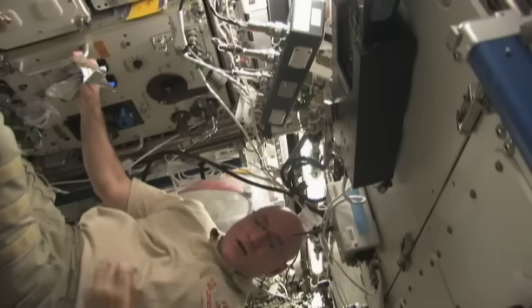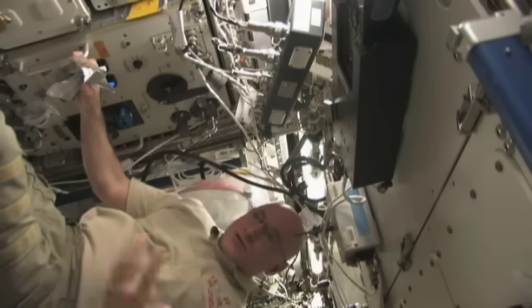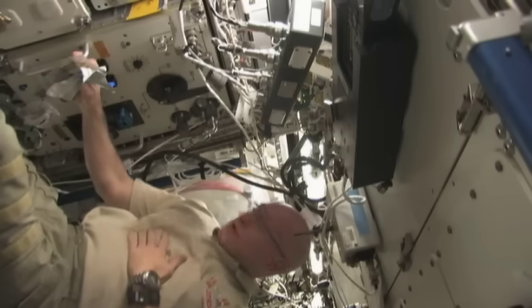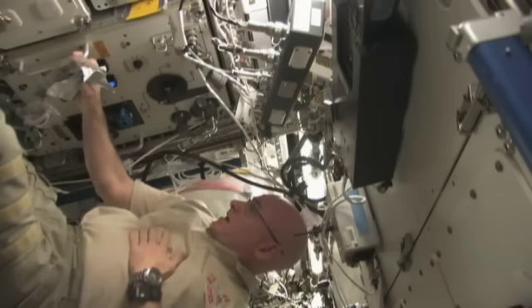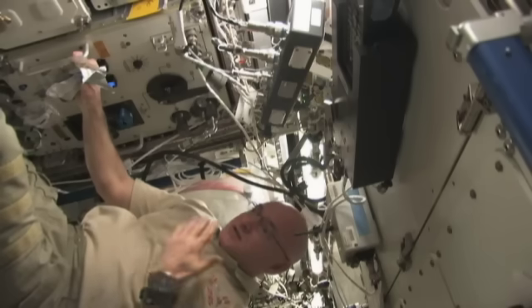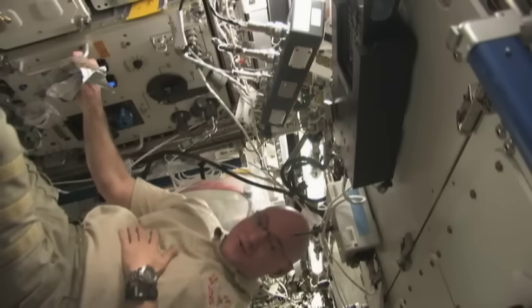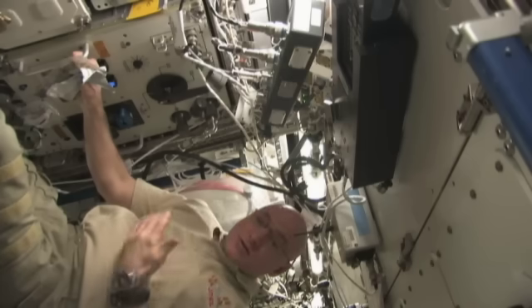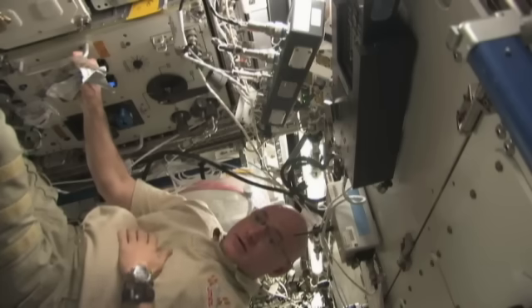The other way we get water is we make it ourselves on board from the condensate produced in the air due to humidity, and also from our urine. And believe it or not, the water produced from our urine actually tastes better than any tap water I've ever tasted in the United States. It tastes better than the water on the space shuttle — it's really clear, good quality water.